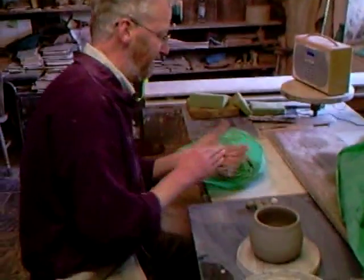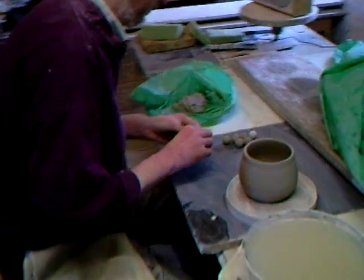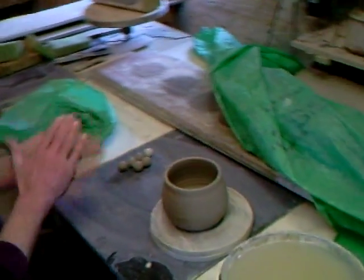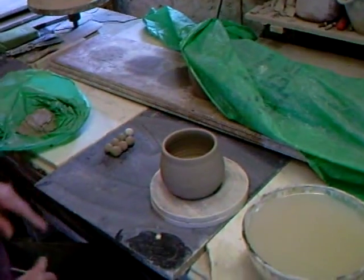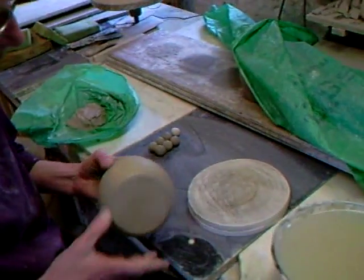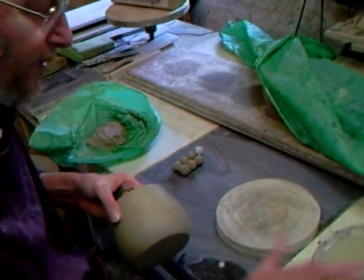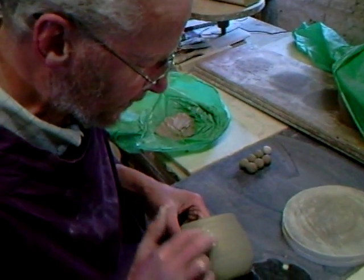Hi Nick, how are you doing? Hi there Simon, I'm fine thank you. What are you doing there? Putting some little lugs on - this is what we call the French onion soup bowl. I'm just rolling the small nibs that are going to go on the side. I call them nibs - it's just a button of clay that's attached to the side.